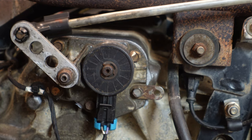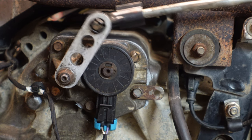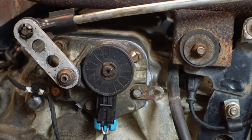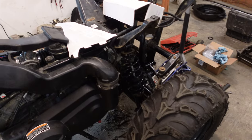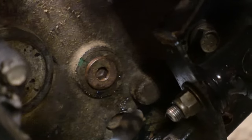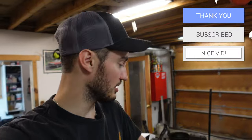Everything feels good — cycle through the gears: park, reverse, neutral, low, and high. Final step is to fill the transaxle. Remove the bolt on the side — it's a 5/16 Allen head — and fill it with Polaris AGL oil. She's done and back together. Now I just have to go for a test ride to make sure everything looks good and continue on with the rebuild of this thing. Make sure you guys are liking, subscribing, and commenting down below — we really appreciate it. We have a lot more coming up, so follow along. Catch you guys next time on Let Dirt Fly.